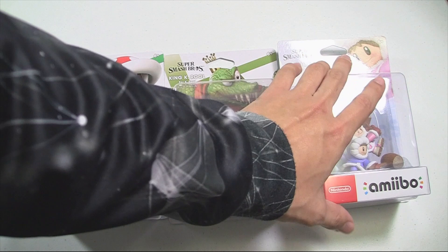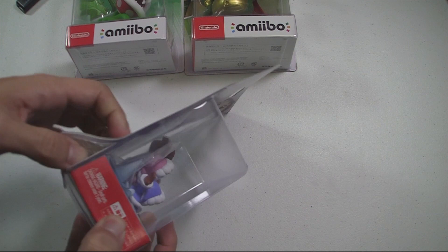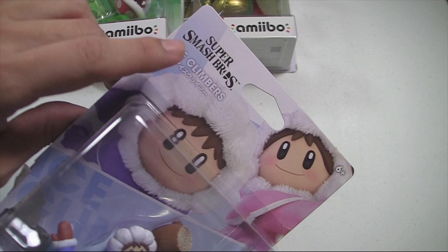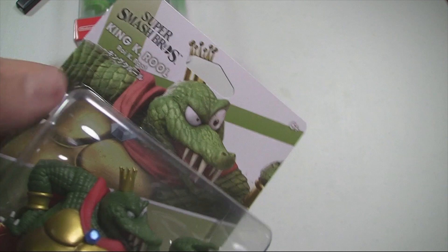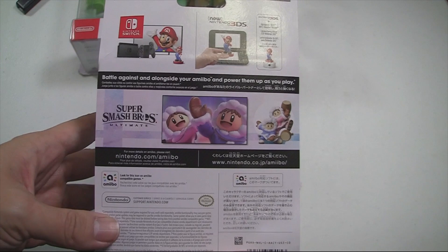We're gonna go with Ice Climbers first. I noticed this is definitely a Japanese version, while King K. Rool and Piranha Plant are more like the worldwide version, which is a bit weird. The worldwide version has English, Japanese, and I think French or Spanish — but Ice Climbers is straight up the Japanese version.